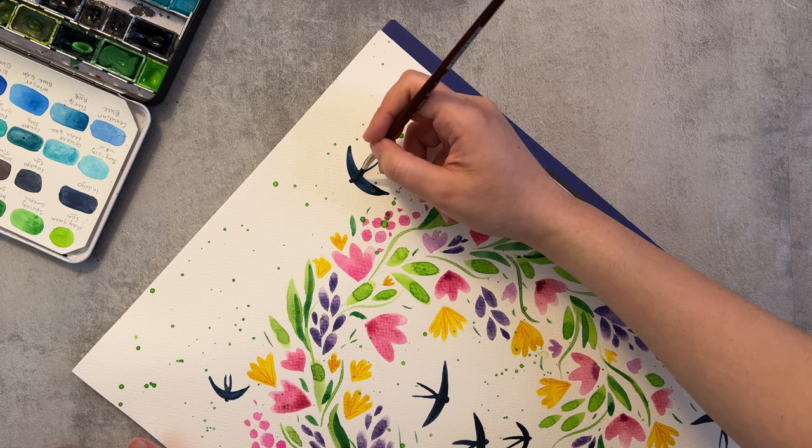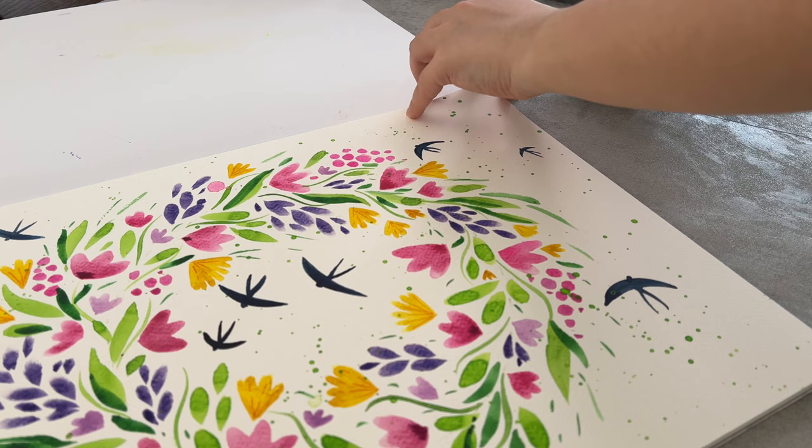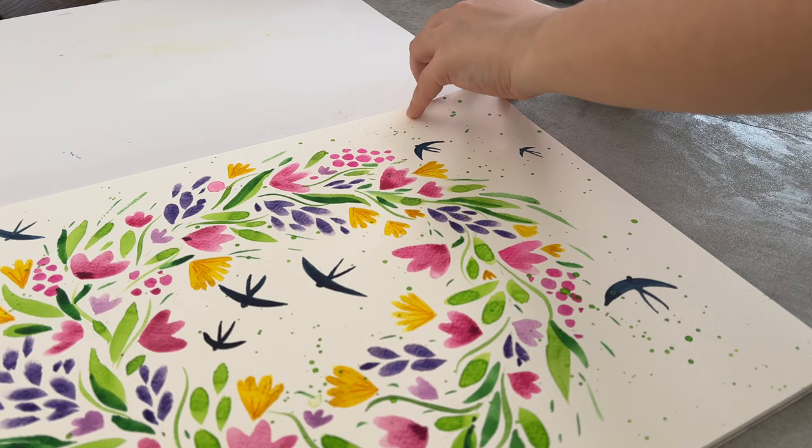Thank you for being with me today. If you enjoyed the video please give it a like to support the channel. I would love to see your creations so feel free to share them with me on my Instagram. Happy painting and see you in the next one.